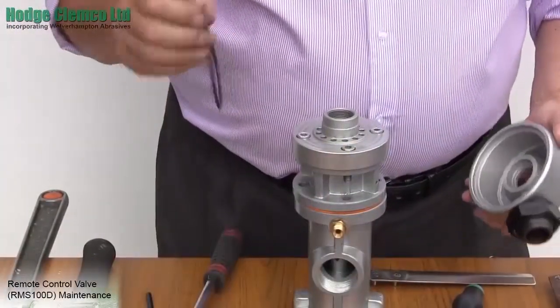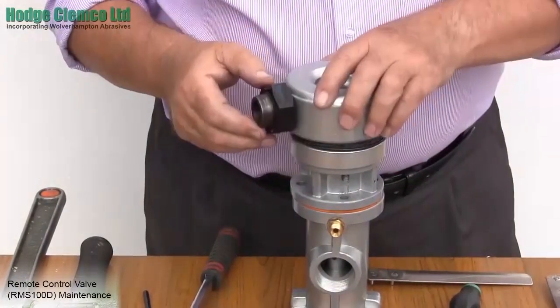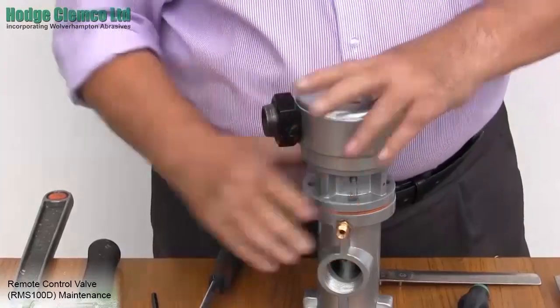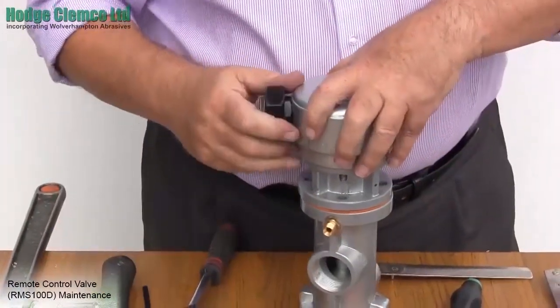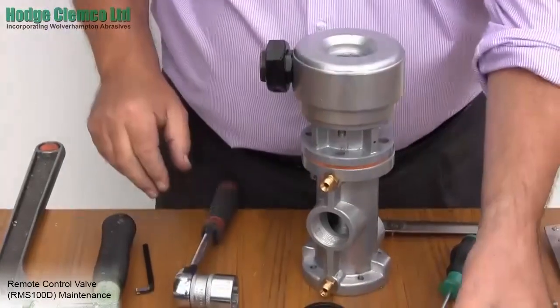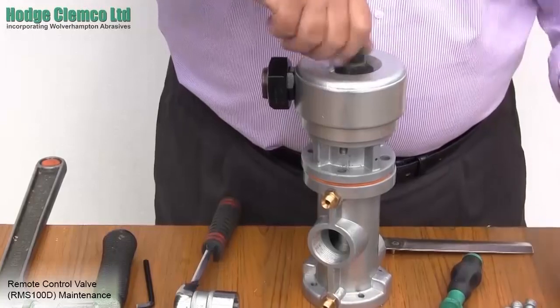Now place the manifold on top, remembering to replace the O-ring. This is just an interference fit.